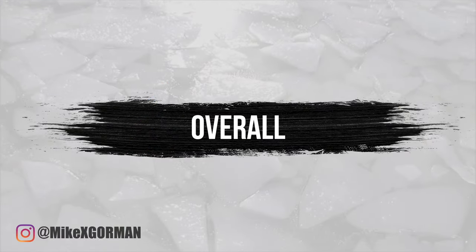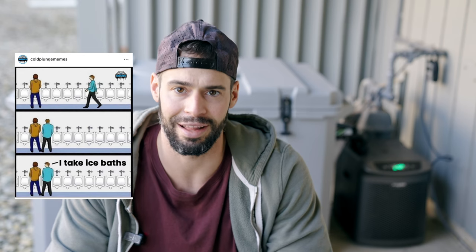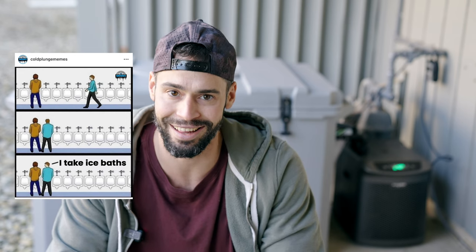Overall, this chiller seems to be very industry standard for cold plungers. For the price, you really can't go wrong, and I would highly recommend going with the Active Aqua. Make sure to check the description for everything I spoke about. And if you are a cold plunge enthusiast like myself, I cannot recommend enough checking out coldplungememes on Instagram for hilarious cold plunging content daily. Make sure to like and subscribe. Thanks.